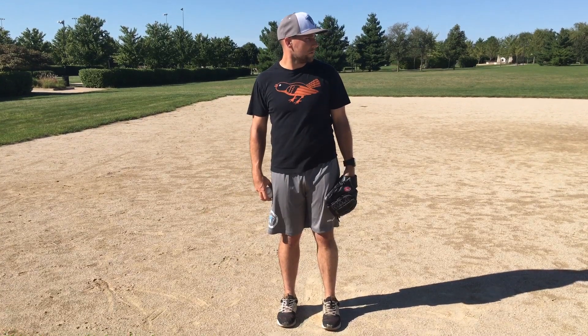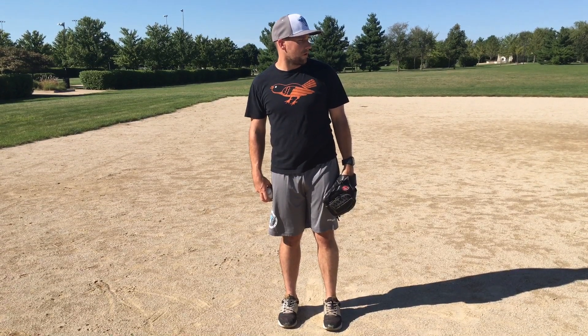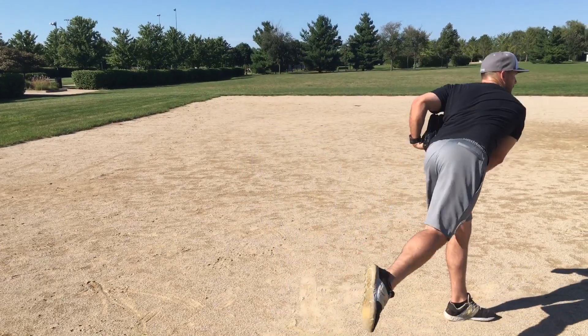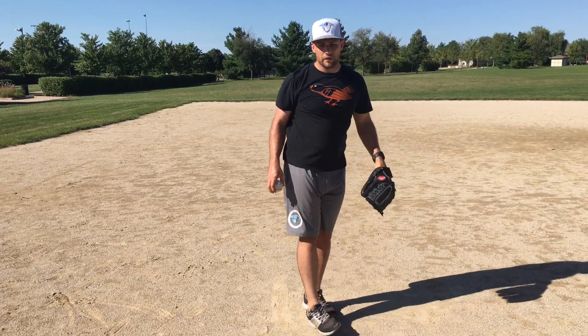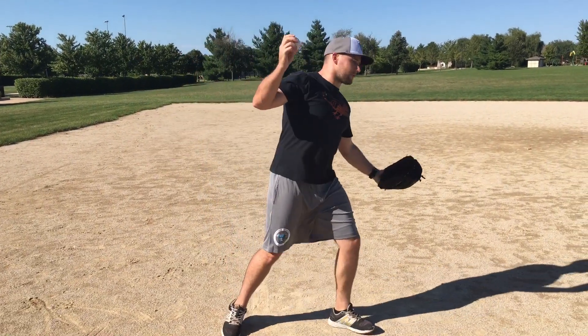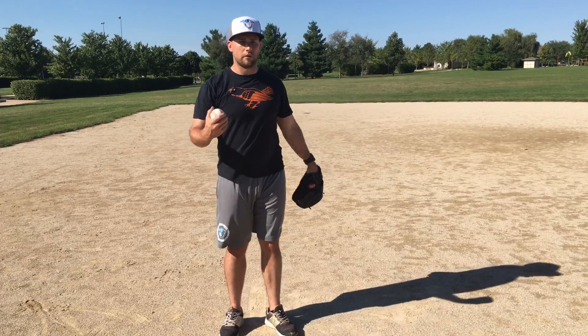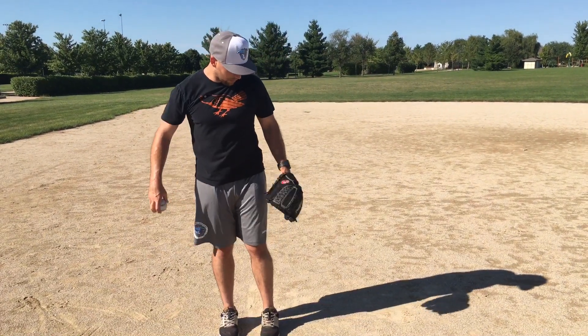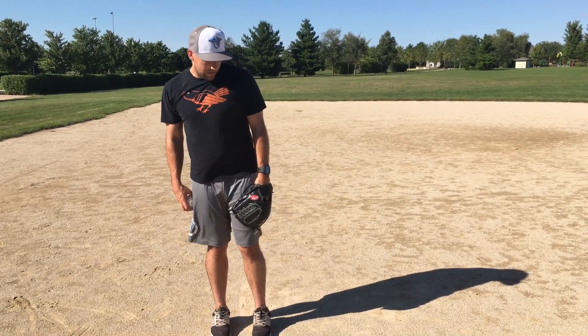All you have to do is start here, and as you make your throw, lift and push with your back leg at the same time. A lot of young pitchers I work with — their hands get out, they go up and down, sometimes out and around, which creates a lot of problems later in their delivery. To clean up the glove arm action, we just want to start here.